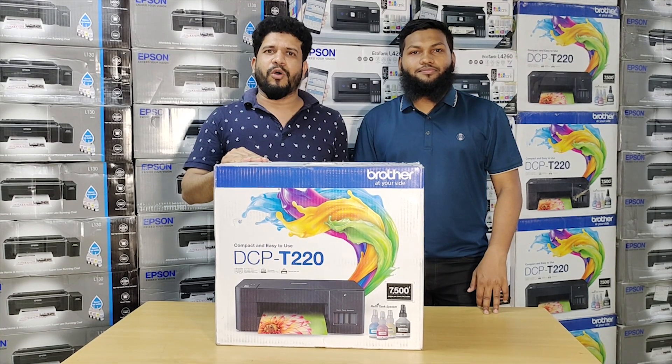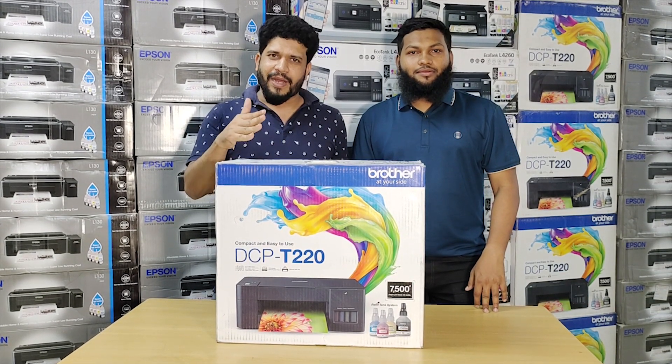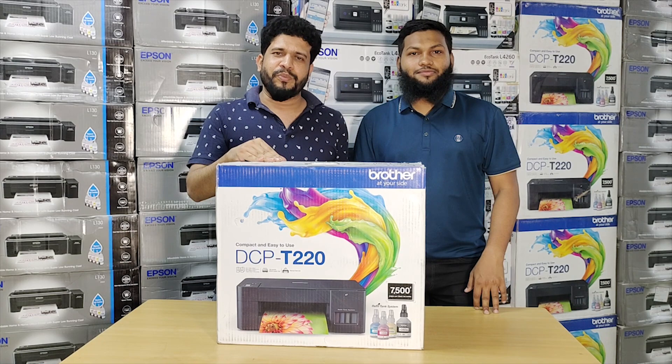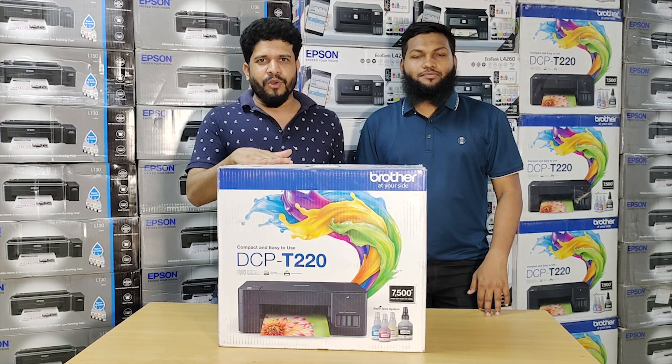Hello viewers, Assalamualaikum. This is the latest video. This is corporate equipment. The address is 5-2, which is 9-3.